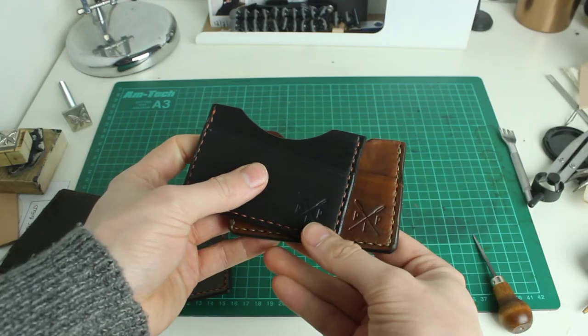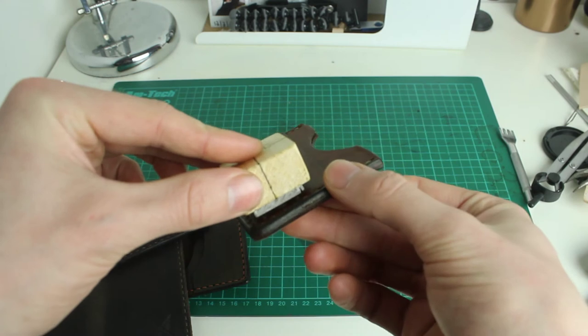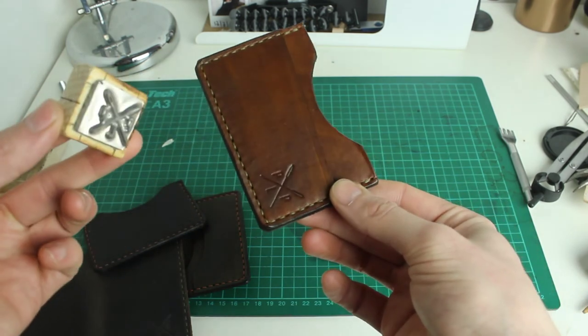The third video will be stamping — essentially just how I put my logo on things and why I think it's important as well. I think it definitely makes things look the most professional. I think that's quite an important step.